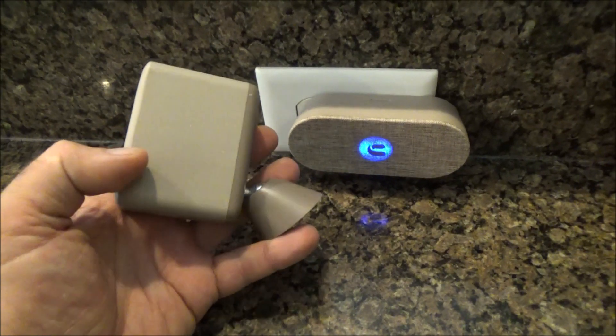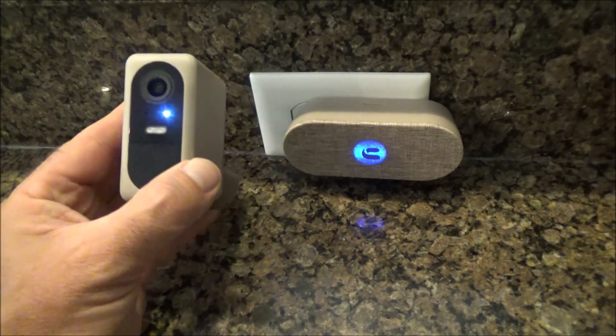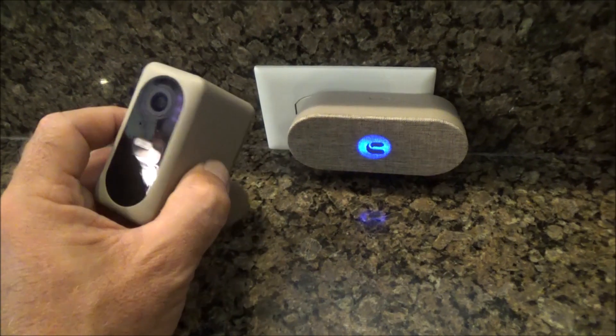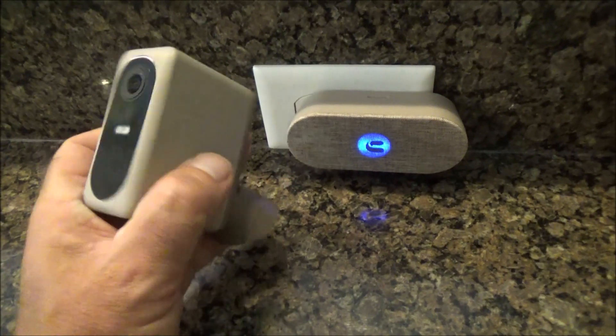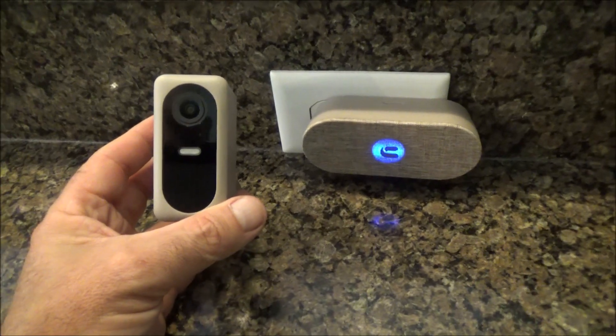My overall impression of this sweet little camera is very favorable. It's not that expensive, and you can get multiple cameras and pair them with a single base station. It's got audio, video, still photos, infrared, night vision, and color — it's really, really amazing technology. I highly recommend the Nui ProCam.